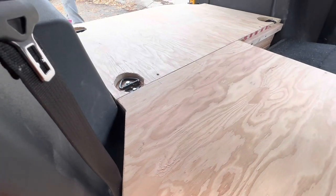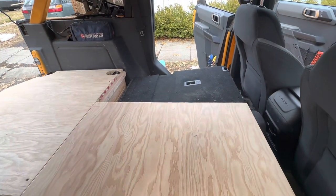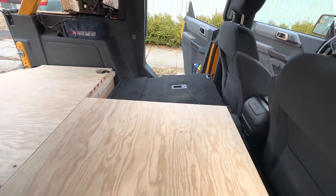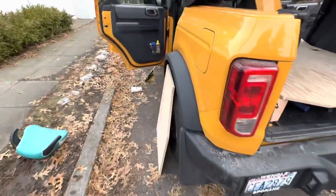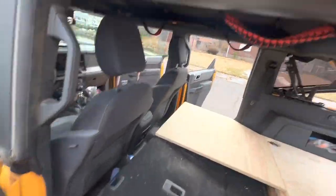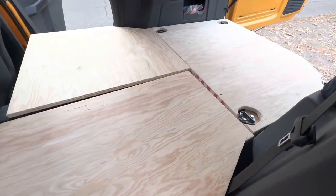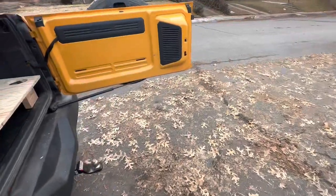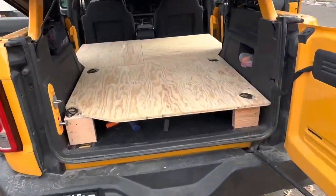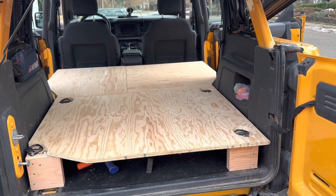That's enough for one sleeping arrangement. I have this spot where I could set a cooler or a cargo box, or I can put in another piece of plywood. Here's that other piece — it goes into the dowels. I was careful to make everything square and perpendicular, so it fits pretty tight.